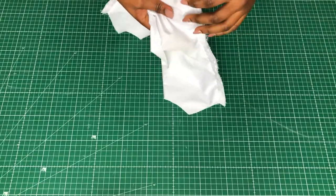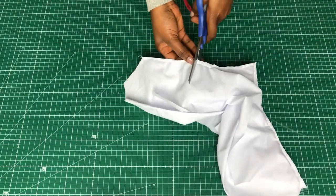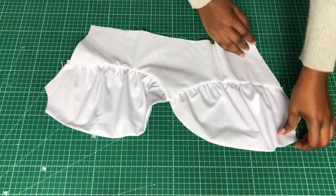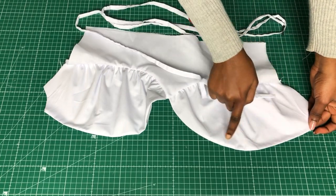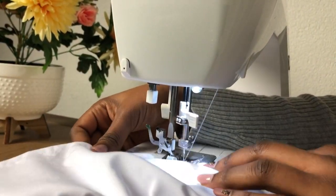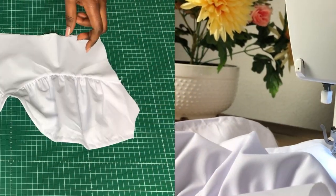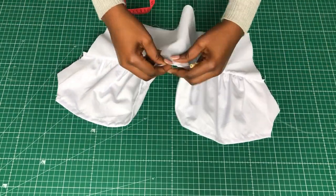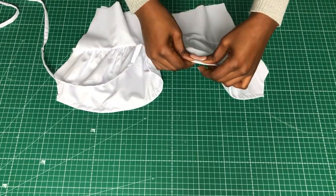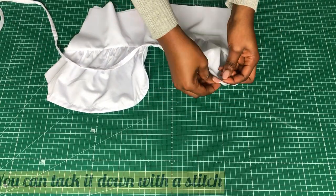Once that's done, trim down the allowance to reduce bulkiness around that area. Next I'm going to make the casing for the strap — make a channel the size of your strap. After sewing, use your seam ripper to make an opening at the center front to pass the straps through. I'm doing this with a bobby pin but you can use whatever you're comfortable with. Once done, pin that end so it doesn't come out.